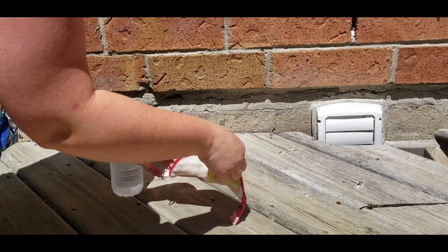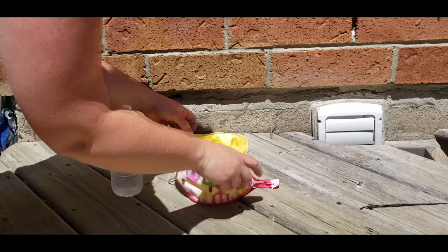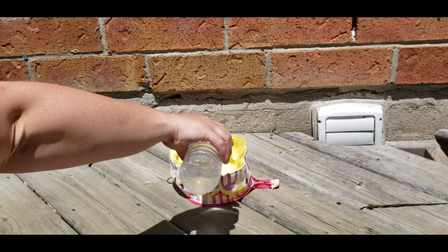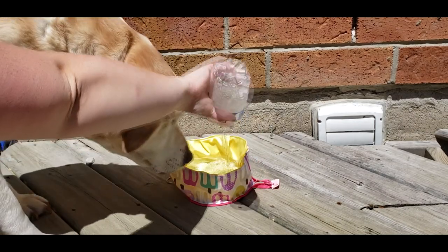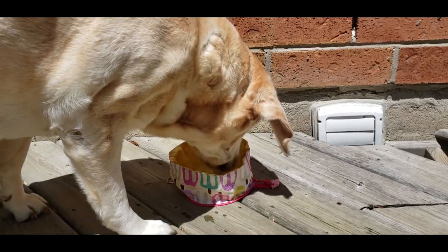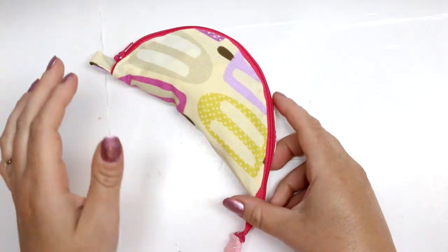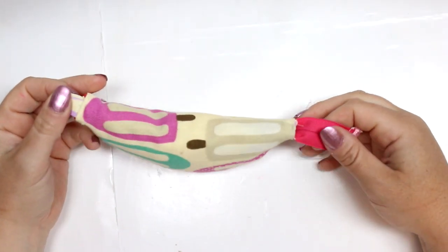Hey guys, welcome back for another tutorial. Today I'm going to be showing you how to make a travel pet bowl. I saw this floating around the internet and decided to create a pattern for it. It folds up with a zipper and can easily hang off your leash or be tucked in your purse. This one is waterproof, which makes it great for a drinking bowl at the park, and it can be thrown in the wash when soiled.